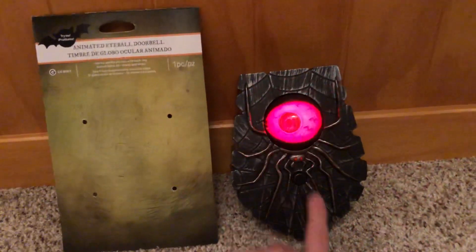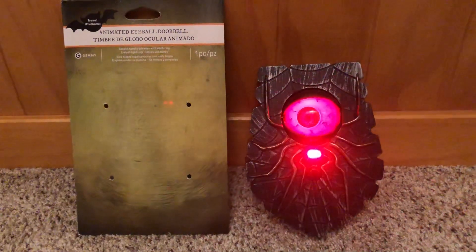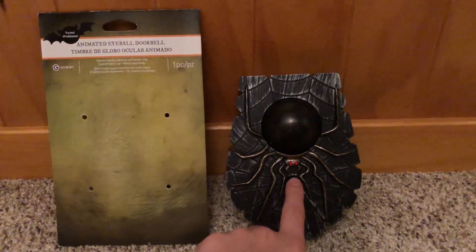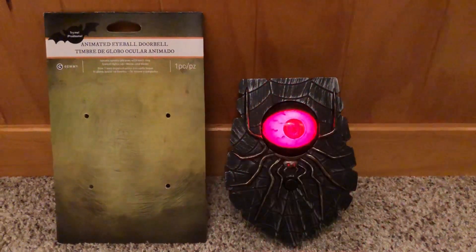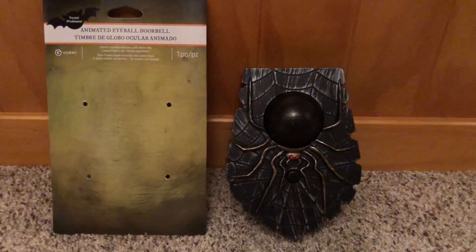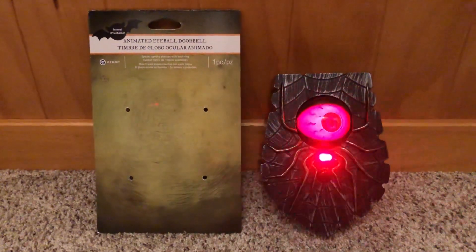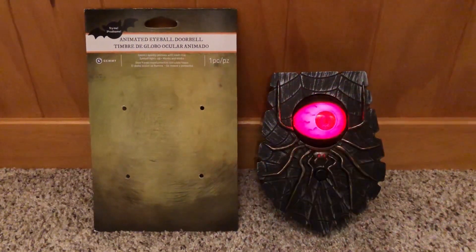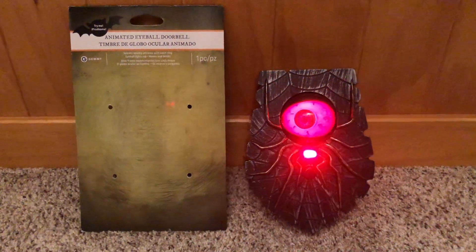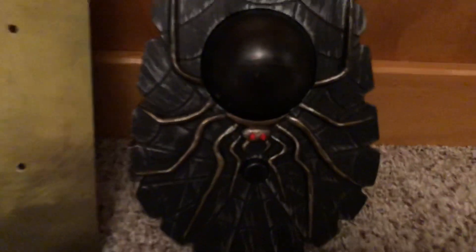Here we go. Also, I forgot to mention — the item has different phrases programmed into it, so every time you press the button it plays something different. I'm going to play a few activations with it backed up like this, and then I'm going to do a close-up.